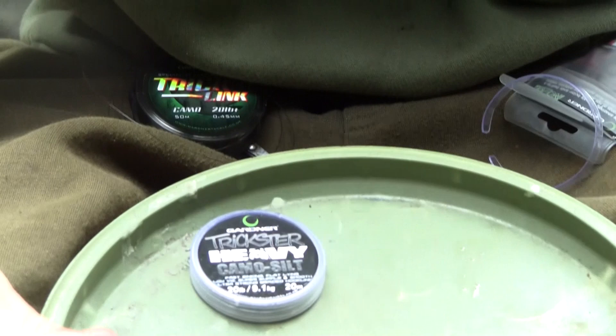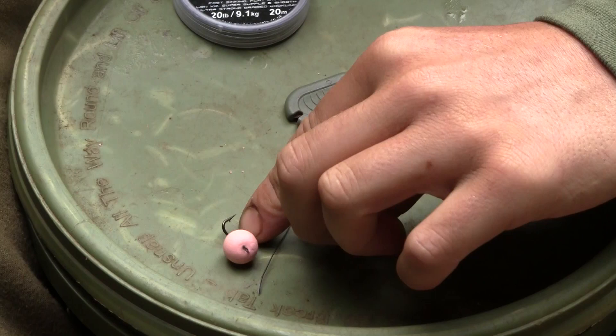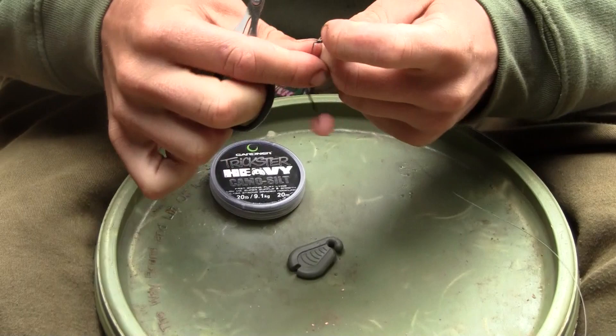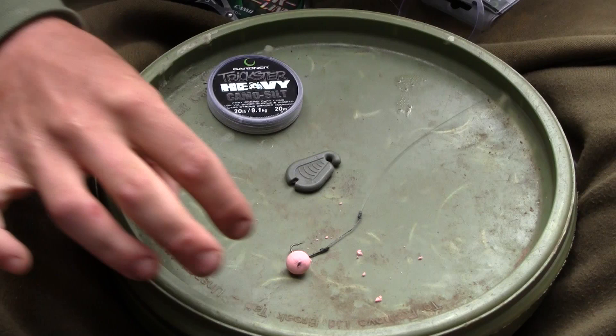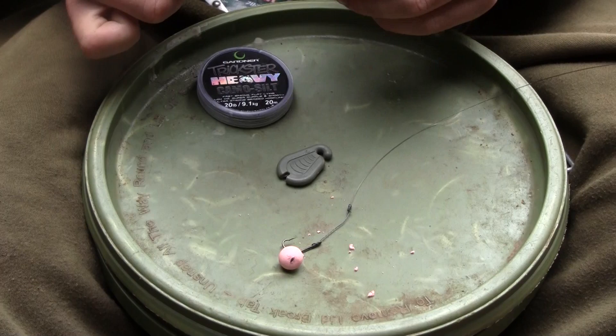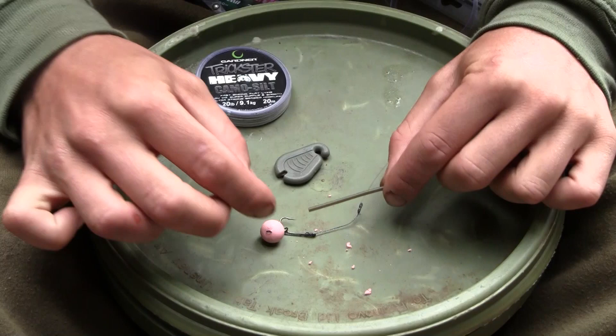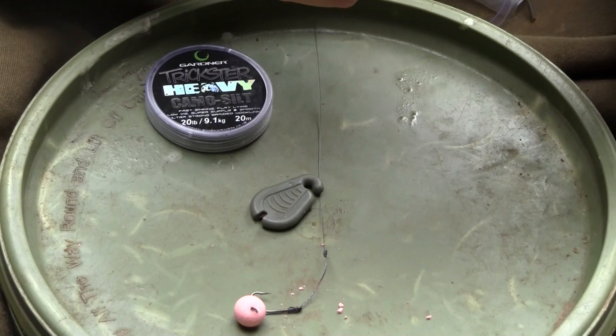We've now attached the two pieces of line that we're making our combi rig of together, and all we need to do is just remove those tag ends with the braid scissors. We're nearly there with the rig now — we're going to add a section of heat shrink tubing. I'm using the small Covert Super Shrink in the weed green colour, because of the venue I'm on today it's very weedy, and I've found that a real long slow progressive curve works extremely well with the size 6 incisors.